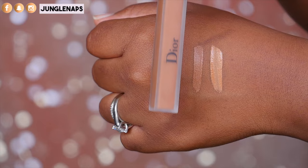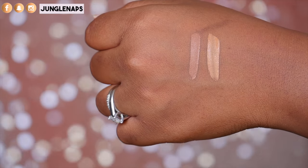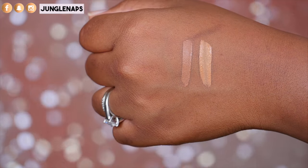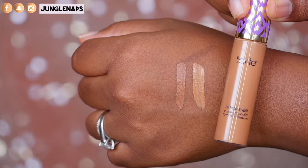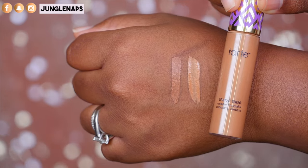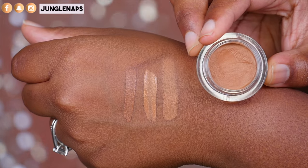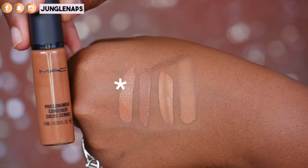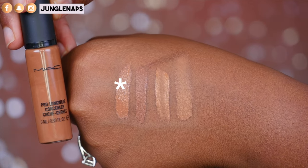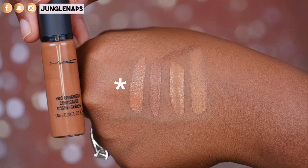I want to do a quick concealer comparison: Dior Skin in shade 060 versus Tarte Shape Tape in shade Deep — don't worry about the tone, I know how to correct with setting powders. Also comparing to NARS Soft Matte in shade Amande and MAC Pro Longwear in shade NW40. You can see the Dior Skin is a lot darker than the others.